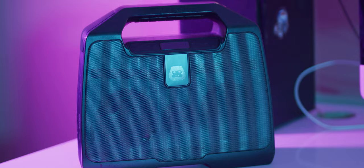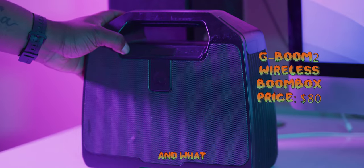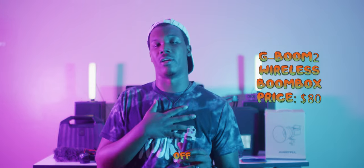The GBoom 2 is a beast — it's water resistant and has both Bluetooth and aux capabilities, and it even has a built-in radio. It's a boombox so it has bass and sub, making it very powerful and loud. It has a handle for easy carrying and is very versatile. It's heavy duty and water resistant so you don't have to worry about damaging it on set. I highly recommend it as your on-set speaker — it's something I personally got starting off and it's very affordable.